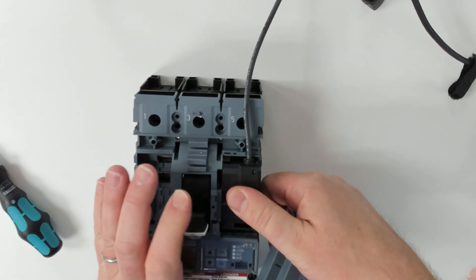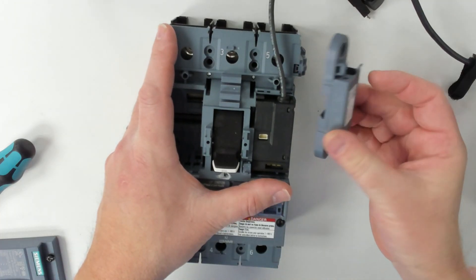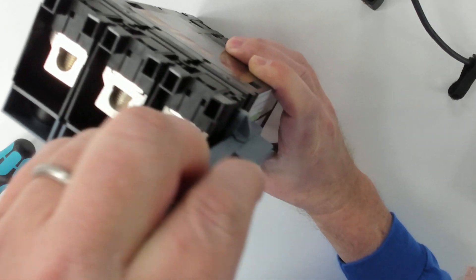Then switch the breaker off. We'll slide this piece into that slot, and then this slides on.